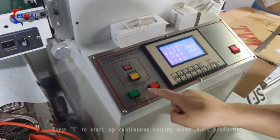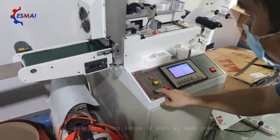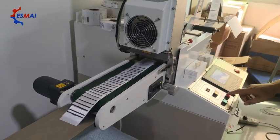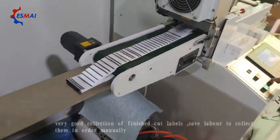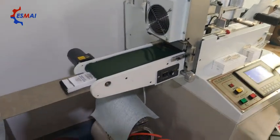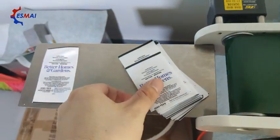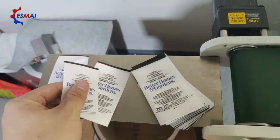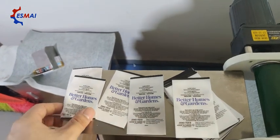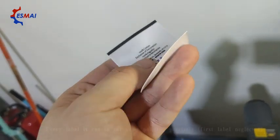Turn on the belt and move to continuous cutting mode. Press the start key. Every label is cut in the same position. The heat sealing effect is great.